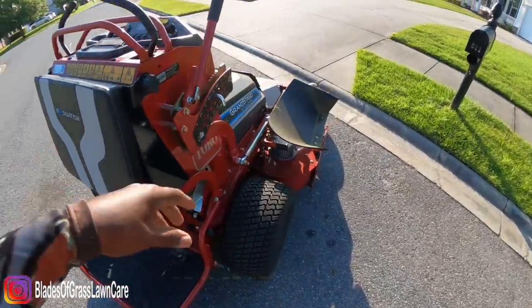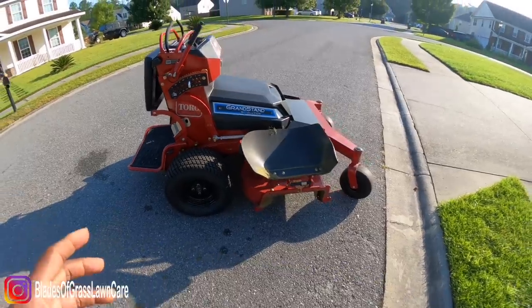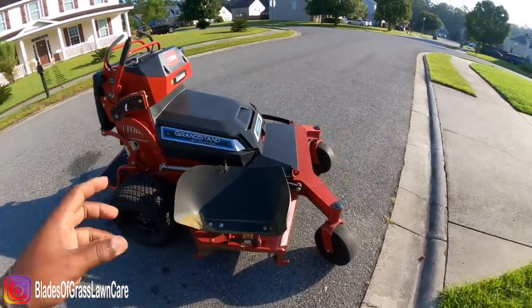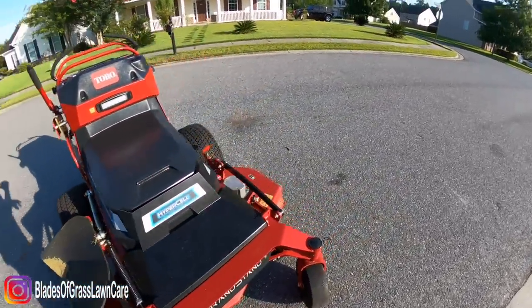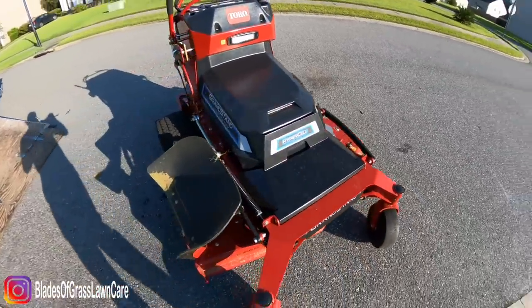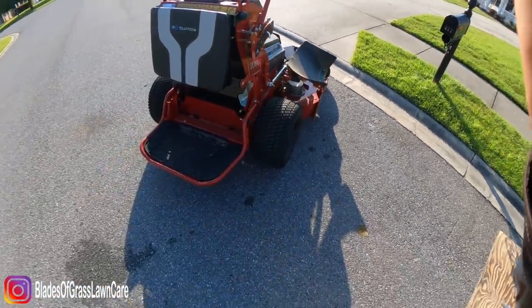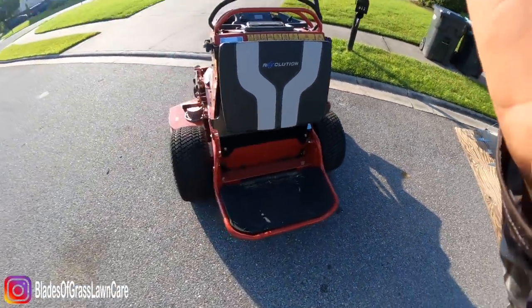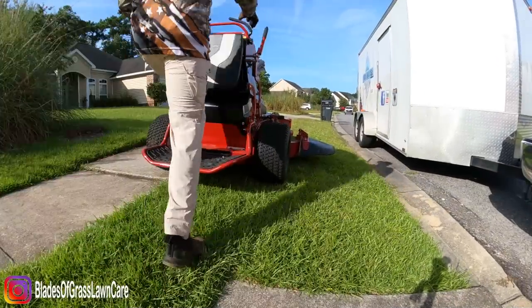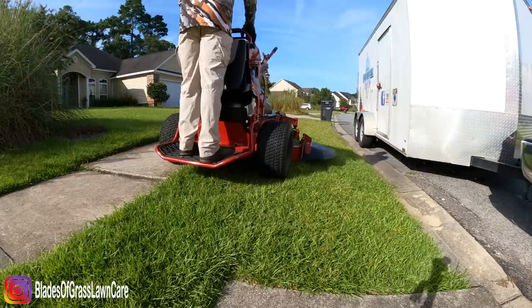The mower does a self-diagnostic and all that good stuff. If you want more info, go to toro.com — they have a calculator which shows you how you can save a lot by financing this mower versus financing a $12,000 or $15,000 mower.